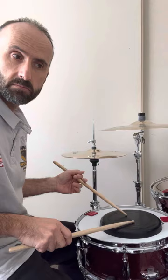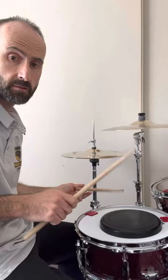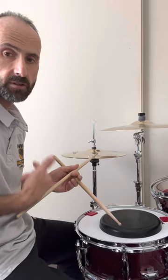Now the double stroke roll exercise I'm going to start with is something that my very first drum teacher, Mr. Kevin Simmons, taught me back in good old Golden Square High School. It's crotchets, quavers and semiquavers. So just crotchets, quavers, semiquavers — nice and simple, it's rhythm and just a lot of repetition.